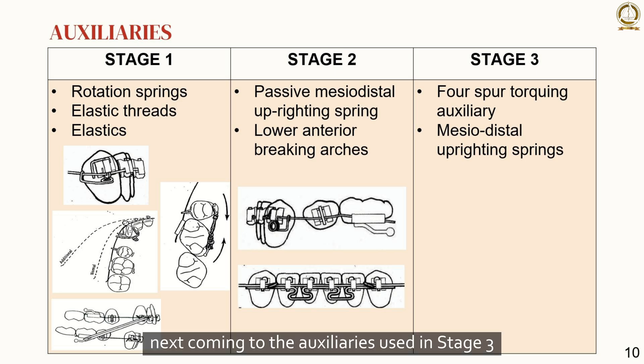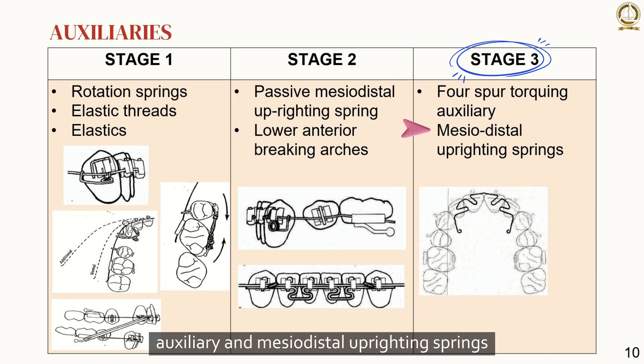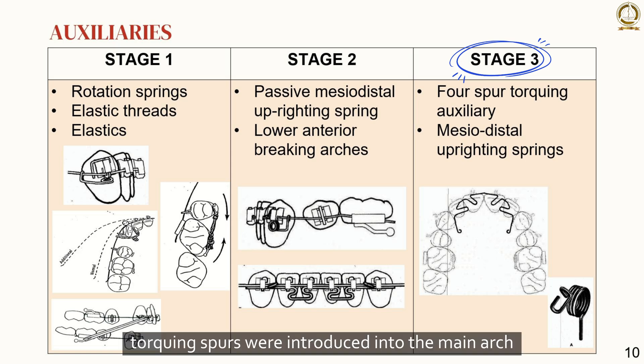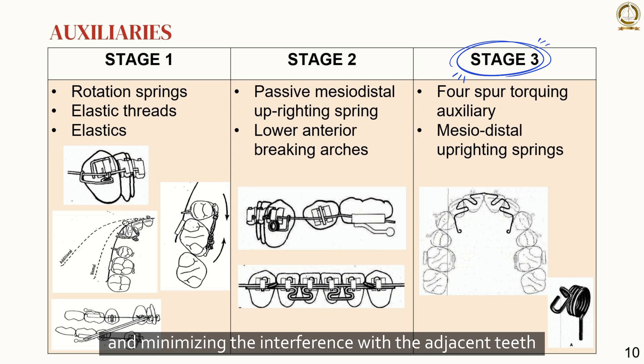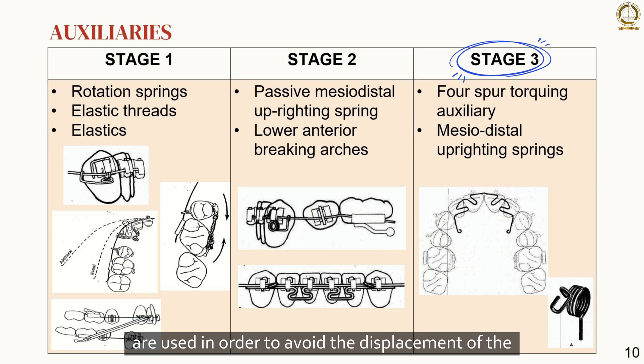Coming to the auxiliaries used in stage 3: force spur torquing auxiliary and mesiodistal uprighting springs. Torquing auxiliaries provide lingual root torque to the maxillary anterior teeth to correct their root positions. Earlier, torquing spurs were introduced into the main arch, but now they are bent into a light auxiliary wire of 0.014 or 0.016 inch. The force spur torquing auxiliary is the most widely used. Mesiodistal uprighting springs are self-retaining and minimize interference with adjacent teeth, and spring pins are used to avoid displacement of the bracket.